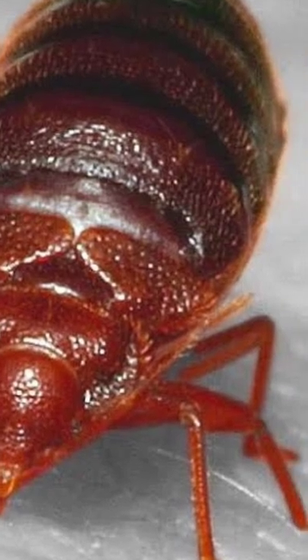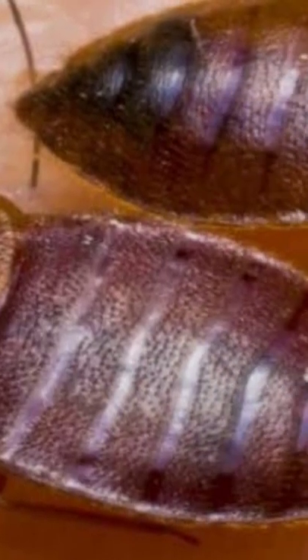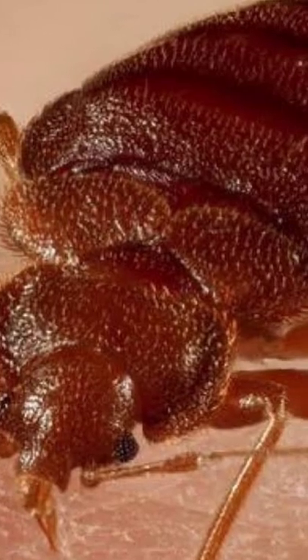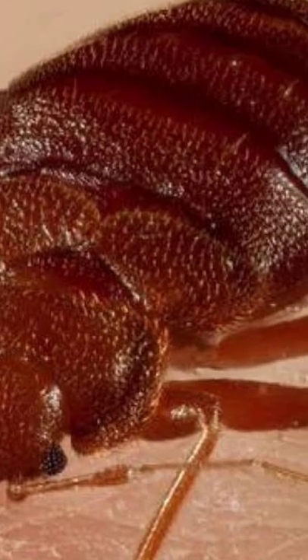Before you try to treat bedbugs, you need to get rid of as much clutter as possible. Vacuum daily. Frequently wash your bedsheets with hot water and dry on a high heat.